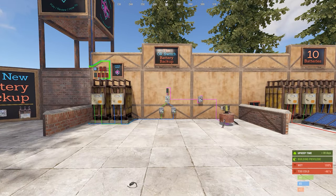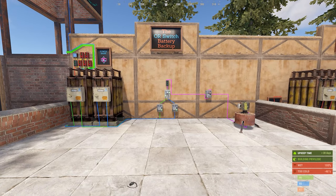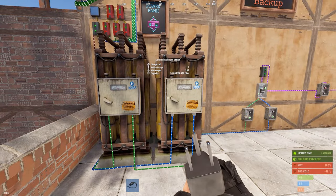We're going to start with a very simple version: just two batteries, one primary, one backup. To build it you're only actually going to need two items — an OR switch and two batteries of the same type, whether that be two large batteries, two medium batteries, etc.